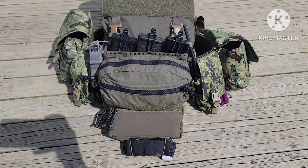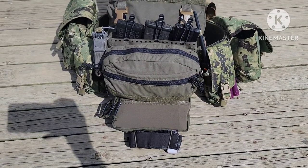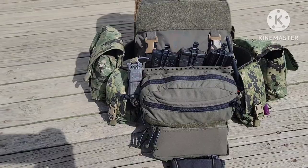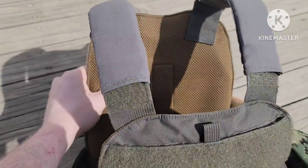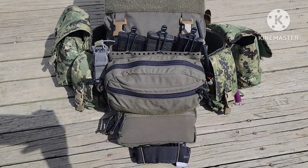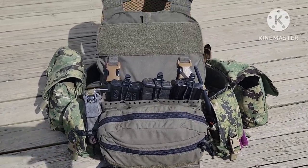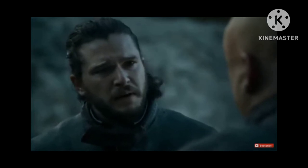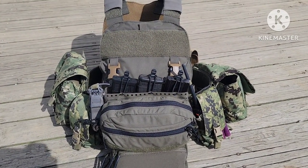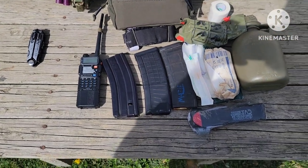Before I get into each pouch, I wanted to go over why this setup. Number one, I like this plate carrier because it's slick — it's very comfortable, it's got this mesh padding on it. It allows me, especially after upgrading the cummerbund to the Ferro Concepts, to really build this thing out how I want it. I don't want anything up front anyway, so I'd rather have this as slick as possible.